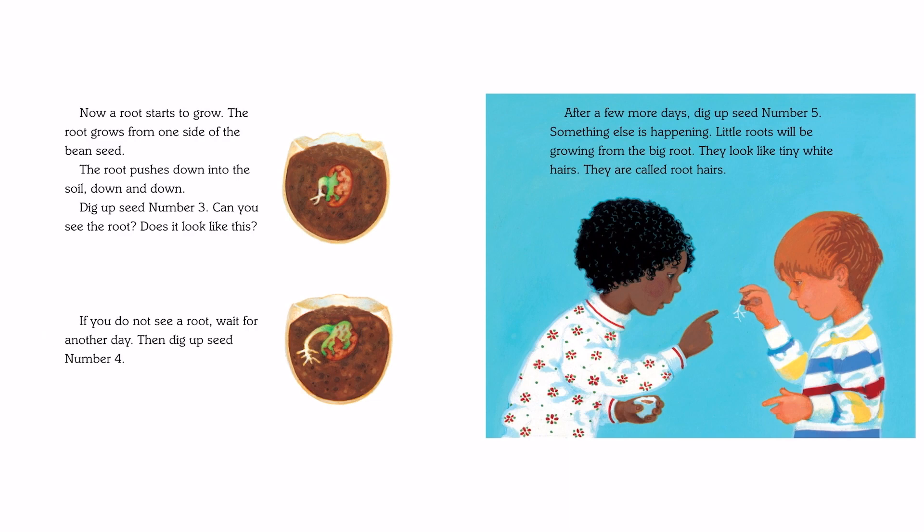Now a root starts to grow. The root grows from one side of the bean seed. The root pushes down into the soil — down and down. Dig up seed number 3. Can you see the root? Does it look like this? If you do not see a root, wait for another day, then dig up seed number 4.